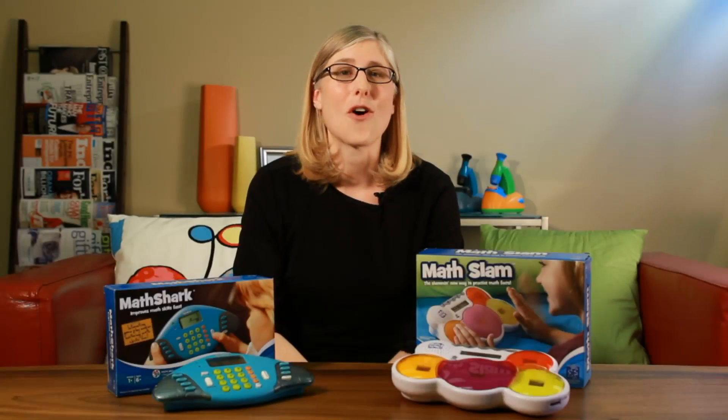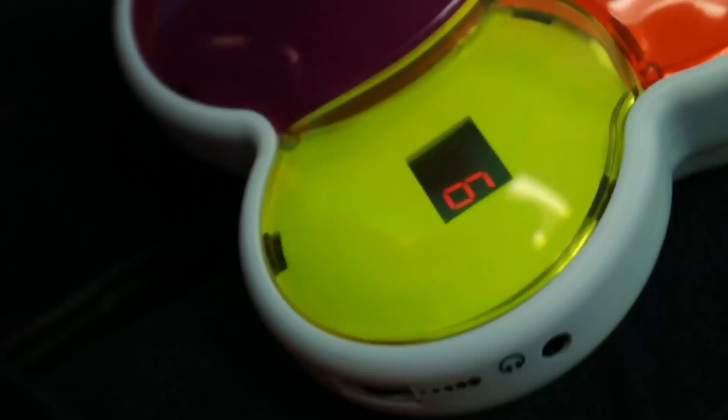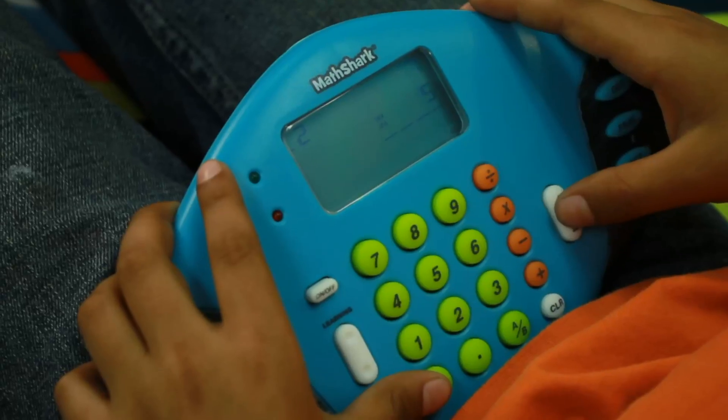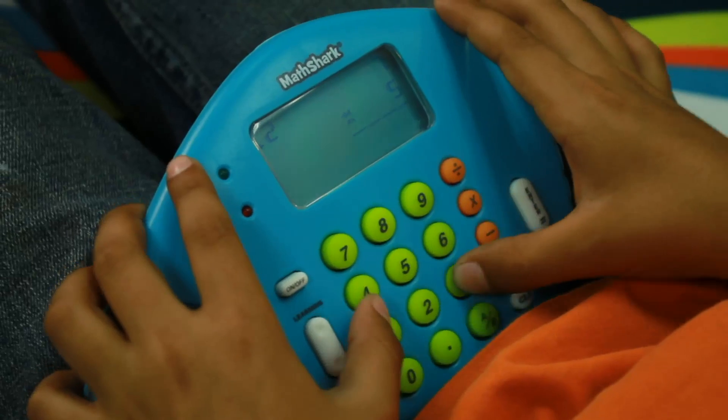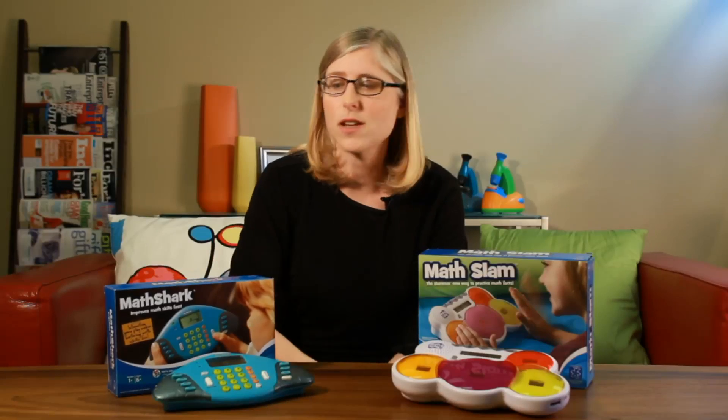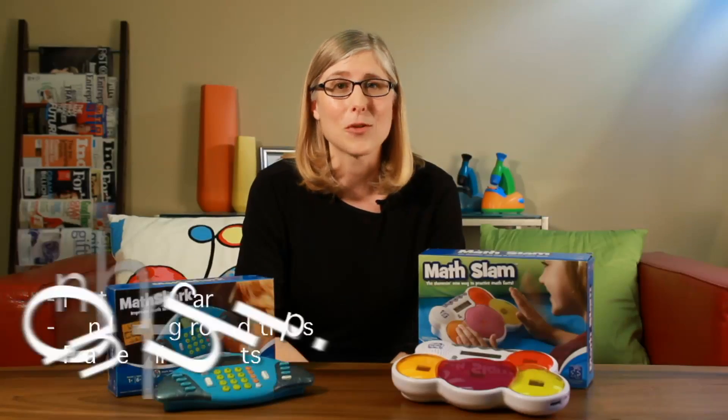Our electronic games are also a great way to practice key math skills over the summer. For example, Math Slam is a great way to practice addition and subtraction. Math Shark you can use to practice addition, subtraction, multiplication, division, decimals, fractions, and percentages. These are a great way to pass the time in the car, on long road trips and on airplane flights.